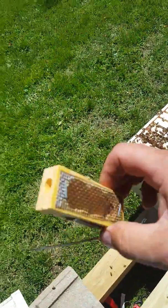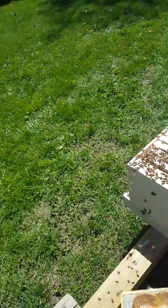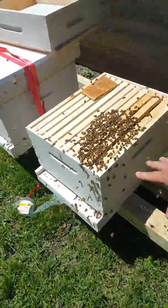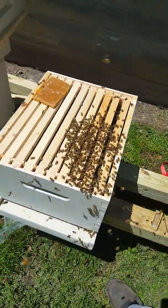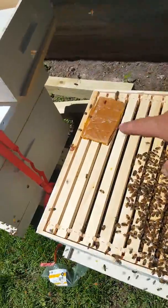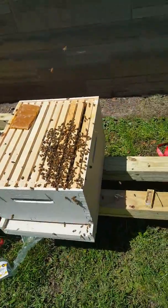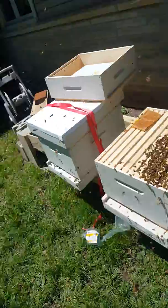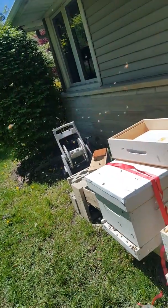My queen was in here. Everything looks good and happy. I'm going to go inside and get a brush and brush my bees off the top here so that I don't crush my bees. Anyway, the queen is out. Extremely happy. Friendly bees — this is great.